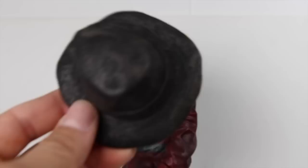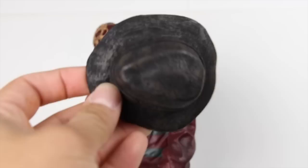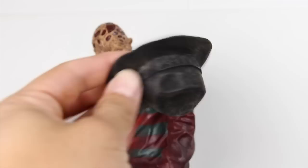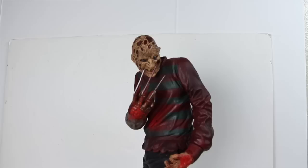He doesn't come with any accessories — the only thing you really get is the removable hat, his fedora. You get this right here and it's really nice. The way they sculpted it, it's a soft rubbery material and you can see all the weathering on it — looks pretty good. There's the inside part of the hat right there. It's not entirely soft material but some of the parts on it are. That's the signature hat that comes with the figure.